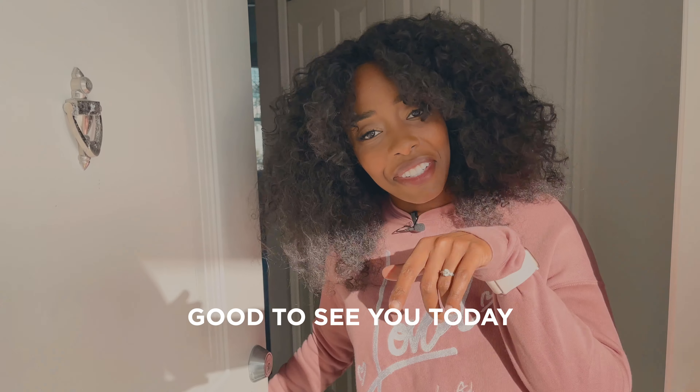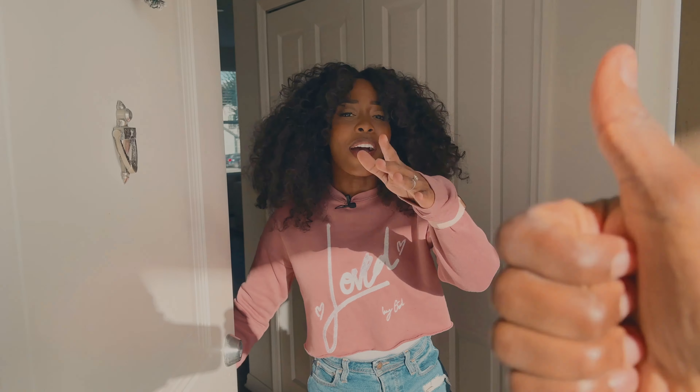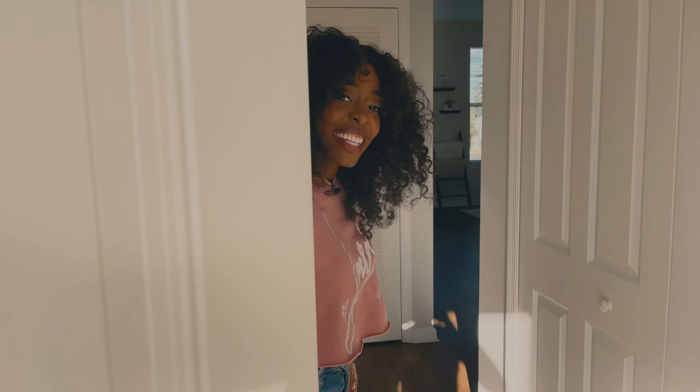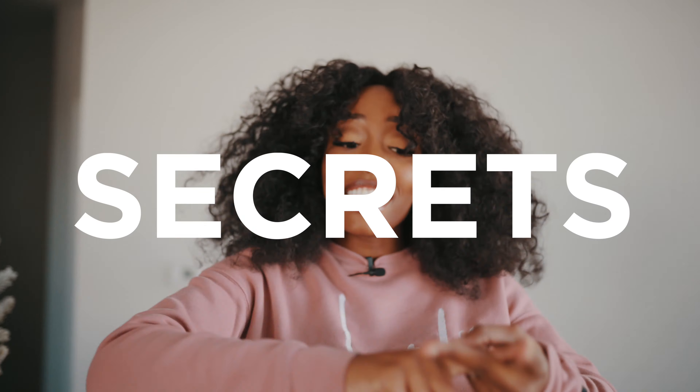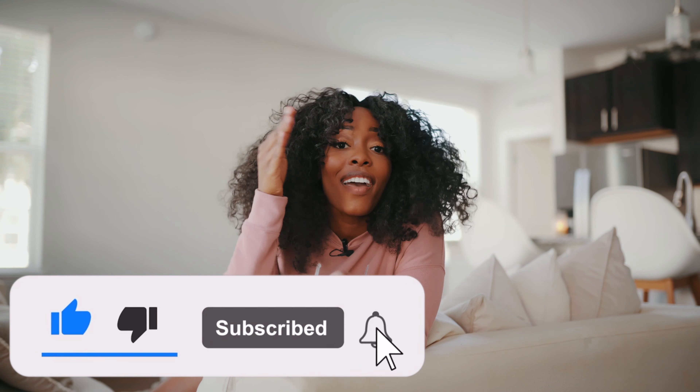Hey, what's up Cole Fam, good to see you today — elbow, no handshakes around here. You got your mask? All right, cool, let's go. Cole Fam, what's up! So today I'm going to be giving you some tips and secrets to decorating your home on a budget. Before we continue, hit that subscription button right below the video and make sure you are subscribed to see more episodes and to support the Cole Fam.